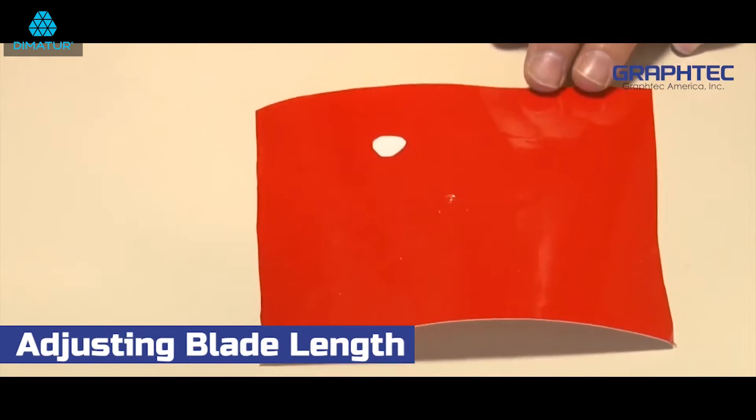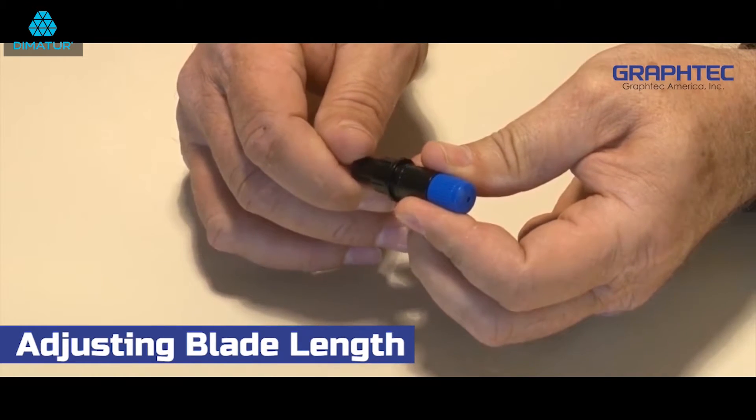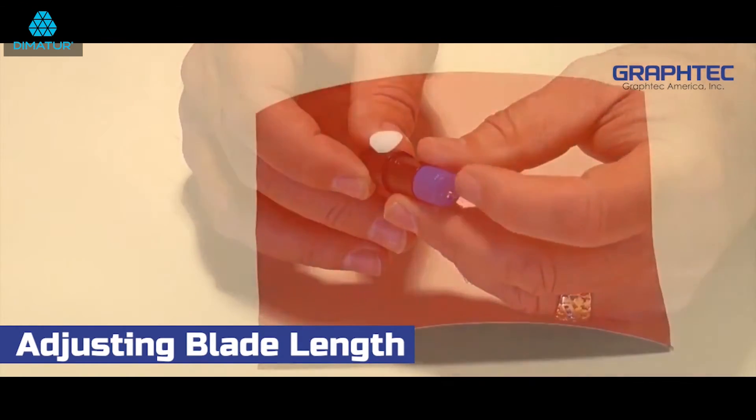If it is difficult to remove, then extend the blade by turning the blue adjustment knob one quarter of an inch clockwise and repeat the test.